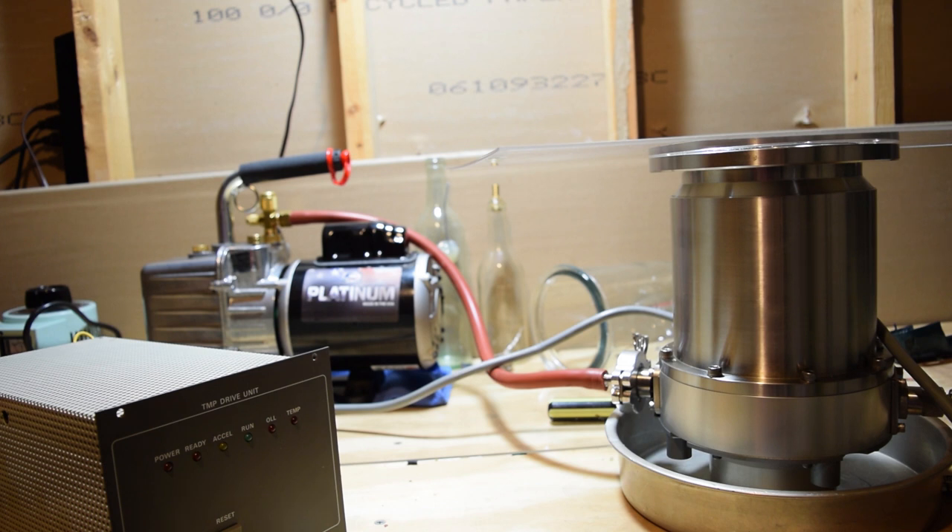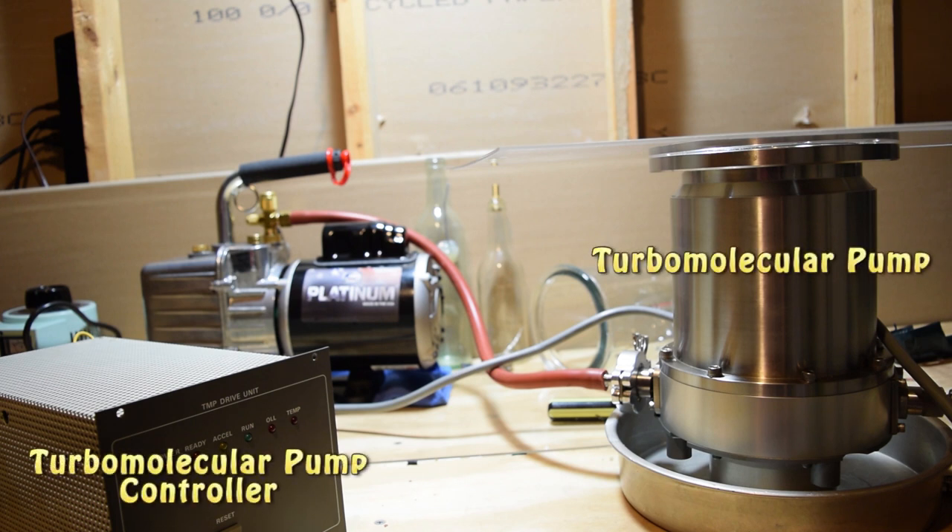Hey guys, this is GopherKingScience, and I want to show you guys a project that I've been working on for quite a while. I picked up this turbo molecular pump as well as a turbo molecular pump controller for it off of eBay, and I've been trying to get them to work.